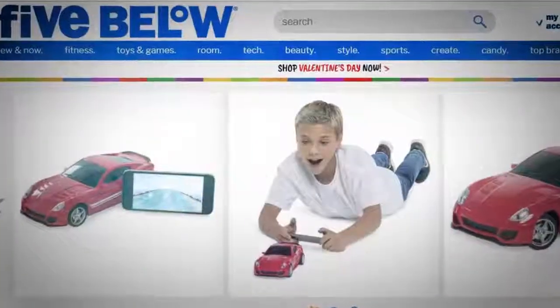The next product is a like-to-buy. For those who don't know, a like-to-buy is a product that is ridiculous, costs a lot of money, takes a lot of prep, and is extremely out of the ordinary. Today's like-to-buy revolves around a discount store, comparing cheap versus expensive versions of products to see how they stack up.